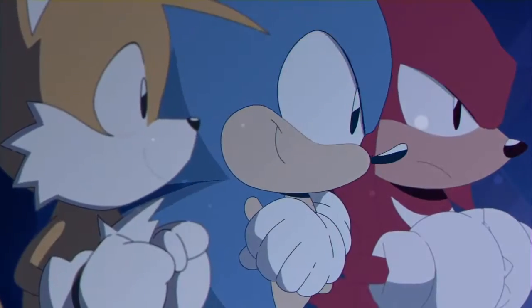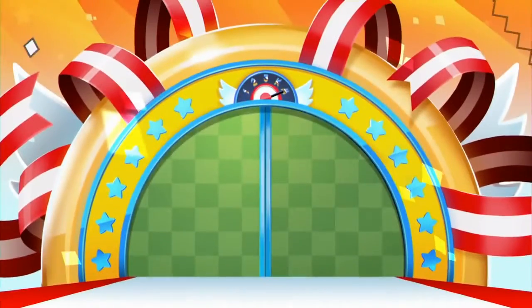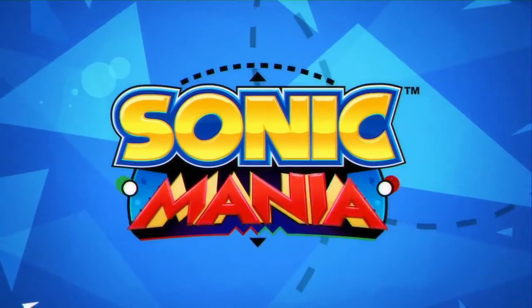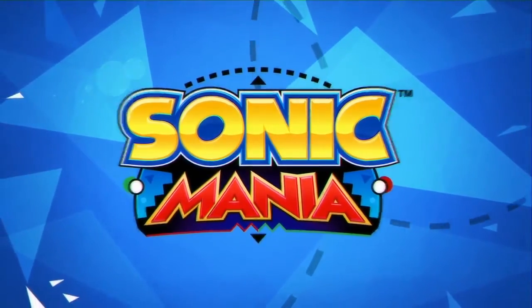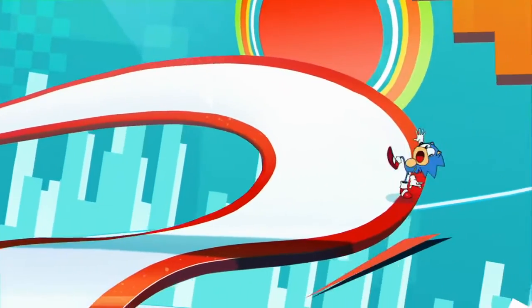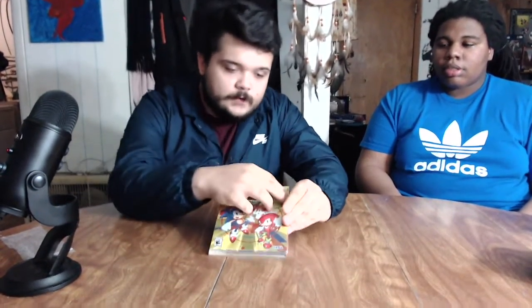Welcome to SRPG+. Today we're doing another unboxing of another Switch game — Sonic Mania Plus. Super sweet game. It's been out for a while but they just released the Plus edition with two new characters. It came with a new special art book and I think I'm ready to open it up, so let's go ahead and open this baby up.